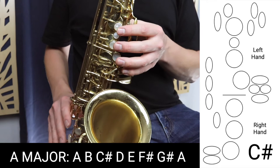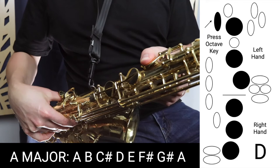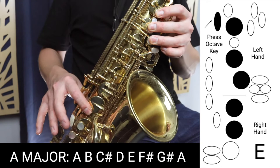Then we're going to move to D, which is three fingers in the left hand, three fingers in the right hand, and the octave key at the back. Then we move to E, which is three fingers in the left hand, two fingers in the right hand, and the octave key on the back.